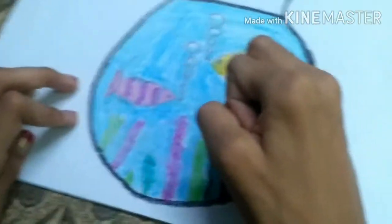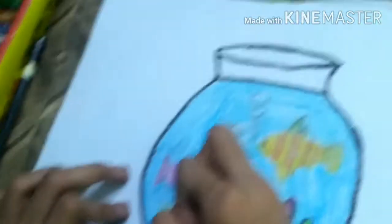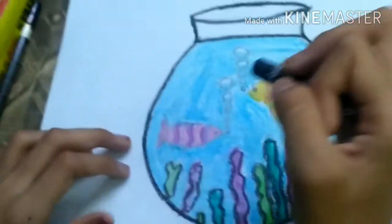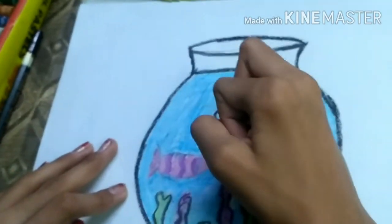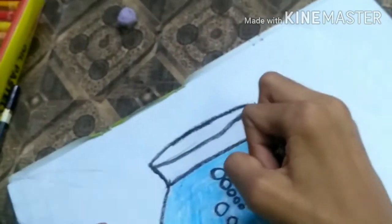Now outlining the hydrillas — second, third, fourth, fifth, sixth, seventh, eighth, and the last ninth hydrilla. We have done nine hydrillas. Now I'm outlining the bubbles. Make sure you outline small bubbles carefully, because it is hard to outline small bubbles — do it very carefully.